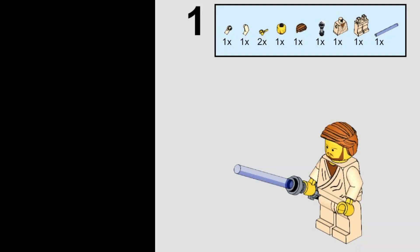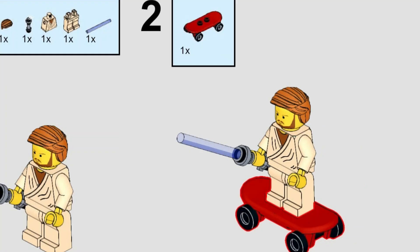This one is quite random. Step one is obviously build Obi-Wan Kenobi — normal, nothing out of the ordinary. Then the second step is to just put him on his skateboard. There's no explanation, he's just on a skateboard. Cool.